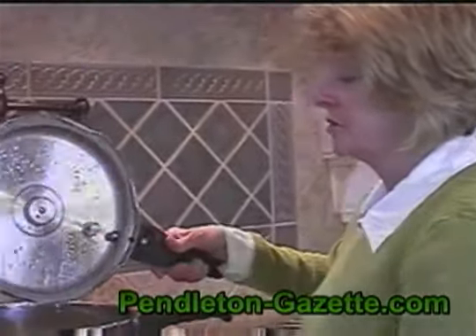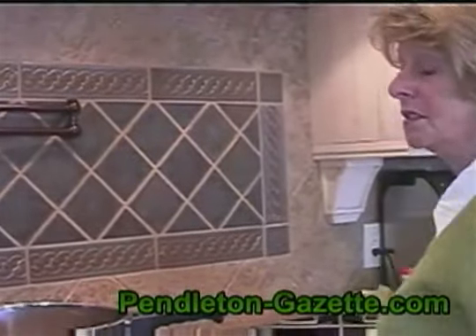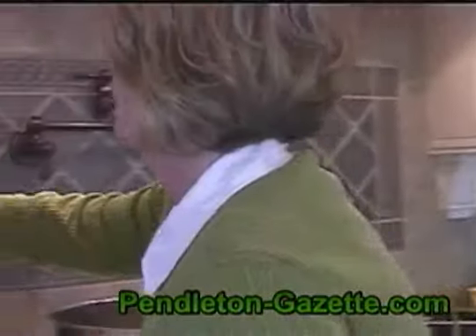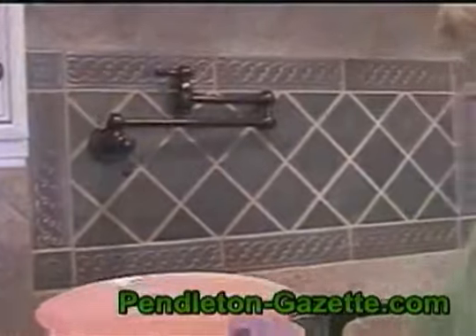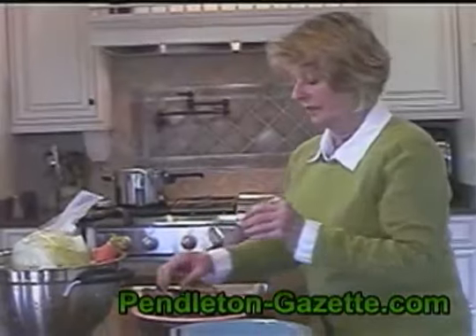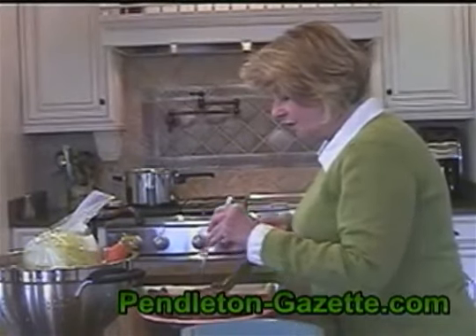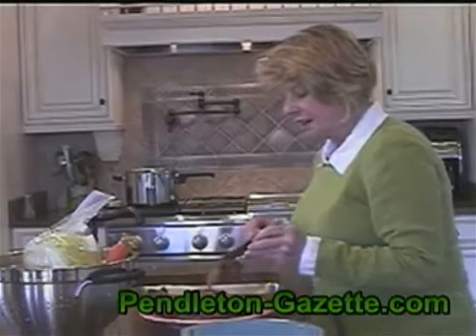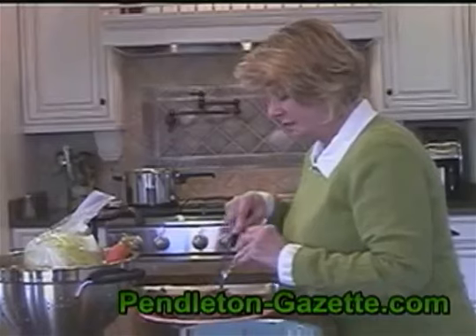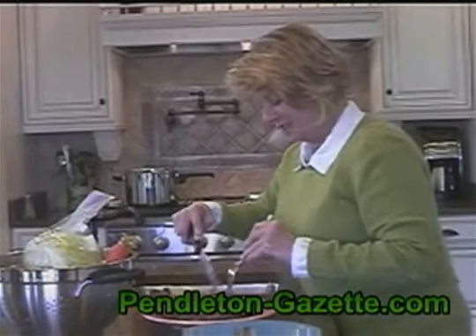After it's cooked and the pressure goes down, we'll remove the meat and place it on a plate so we can dice it up and get rid of all the fat. I'll cut the meat up, part out all the fat, and cut it into nice small chunks. You can see this is really tender — it's just falling apart. That's another reason I like to use the pressure cooker. This is really tender meat.